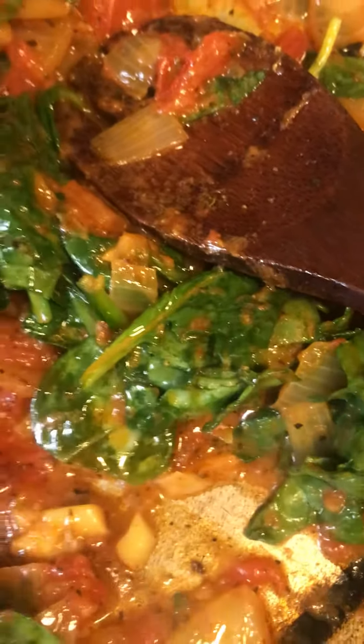I have some ham that's cooking right here. I have my spinach, I have my onions, and I also have my beautiful tomatoes. Everything's going to be sautéed together, then it's going to go on this pita bread, topped with some cheese, and into the oven. Yummy, yummy.